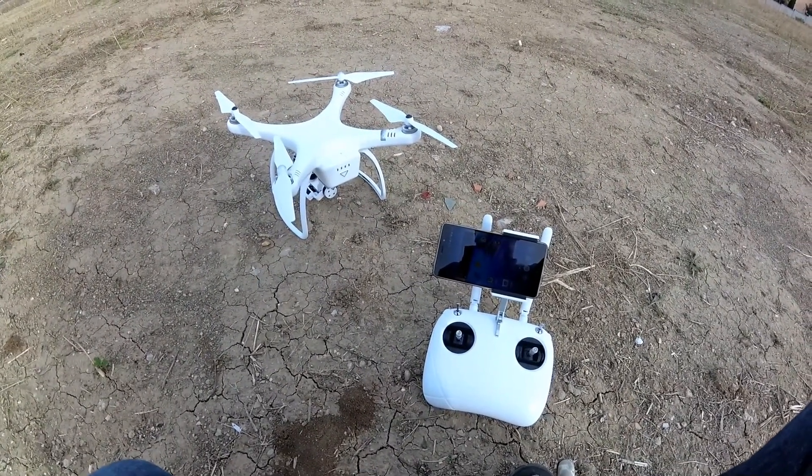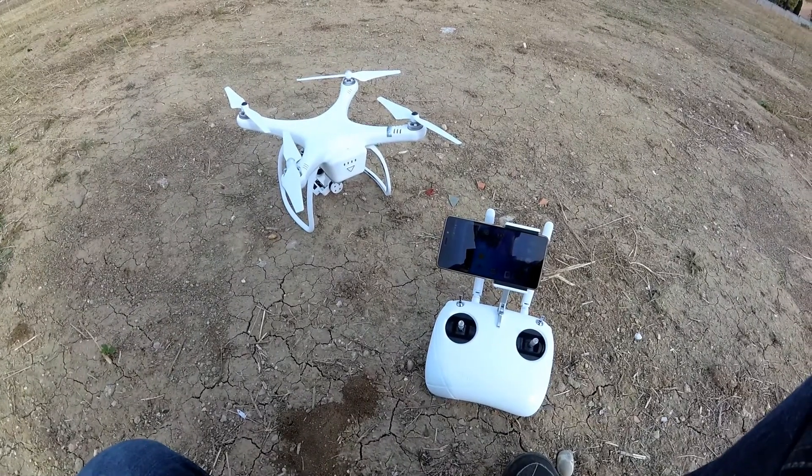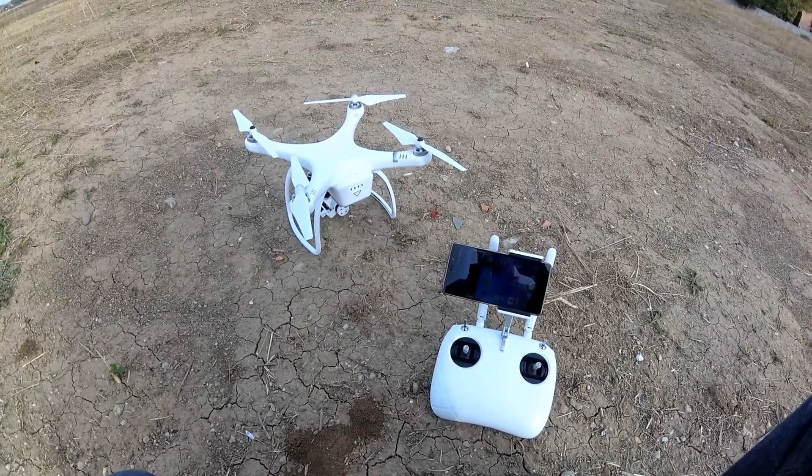Be sure to follow my next uploads where I'm going to do some more videos with this quadcopter. Until then, bye bye.